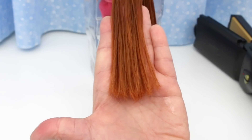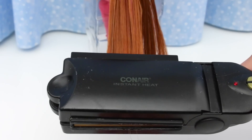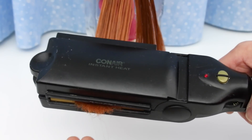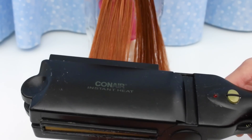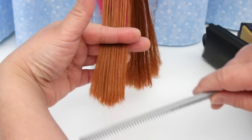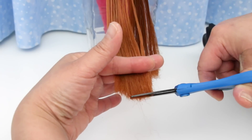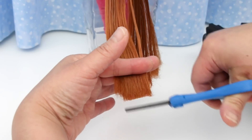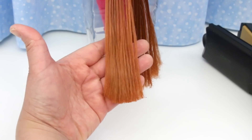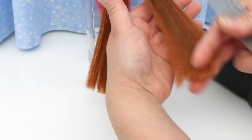There's still some frizz, so I'll run the flat iron through it a few more times. There's still a little bit of frizz at the ends, so I'll just trim it off. Perfect. Now that I've shown you how to do it, I'm going to speed up the video for the rest of her hair.